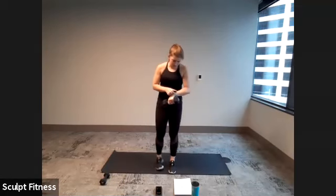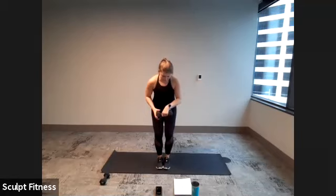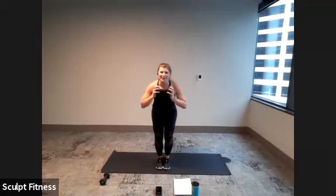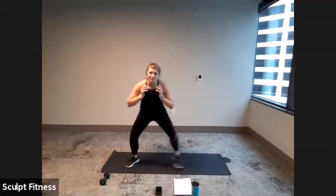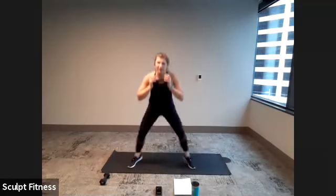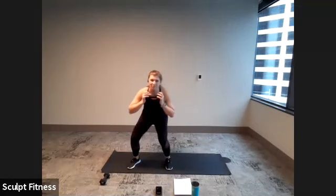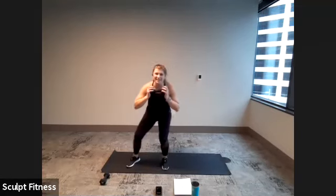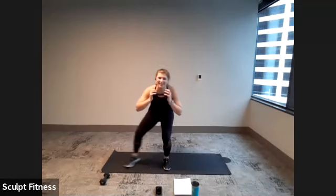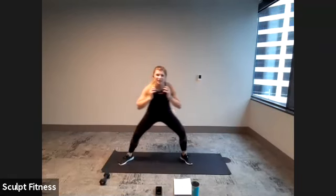Get ready for our narrow to wide steps or hops in four, three, two, one. Here we go — holding that weight at the chest, step it out wide and narrow. Or you can go for that gentle hop, landing softly. 10 seconds. Sink a little bit lower. Last five, four, three, two, one.